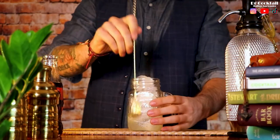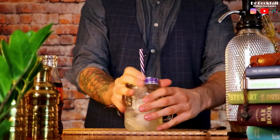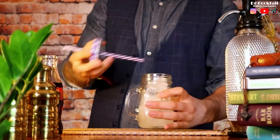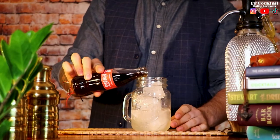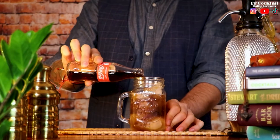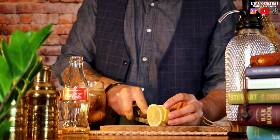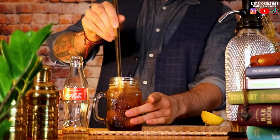Close the jar and shake it well. Pour the Coca-Cola and add the garnish — a lemon slice, a wheel, whichever one you prefer. That looks pretty neat guys. I don't know about you but I'm feeling thirsty here. Let's try it.